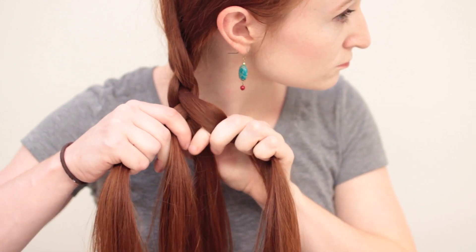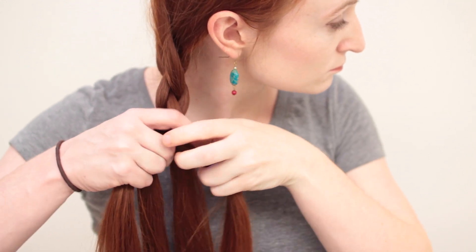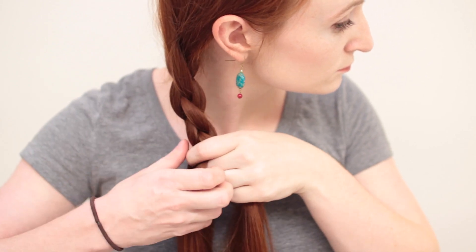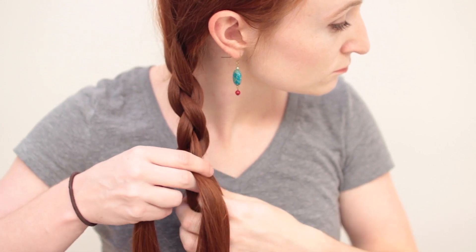If it helps you to remember this pattern, think of the outer right and inner left as being one pair, and the outer left and inner right as being another pair. Pairs of strands always switch places with each other, and the strand on the outside always goes first and ends up underneath the inner strand at the completion of the switch. Keep doing this pattern all the way down.